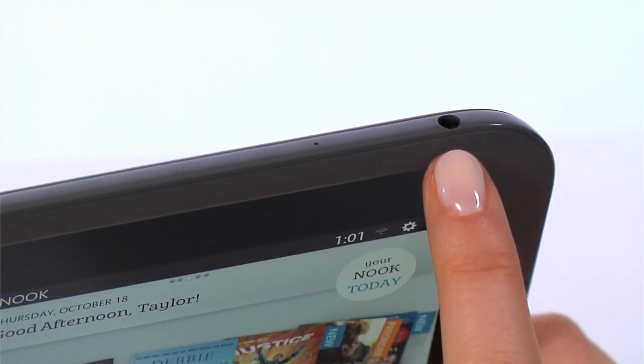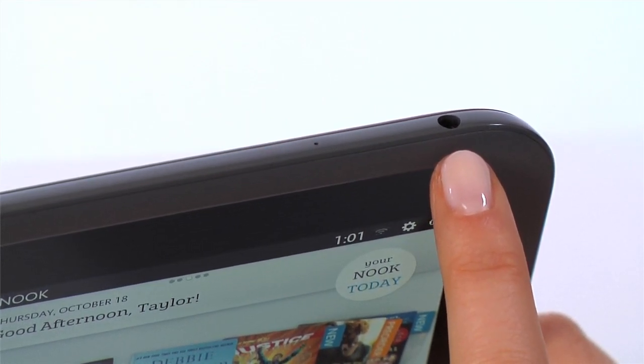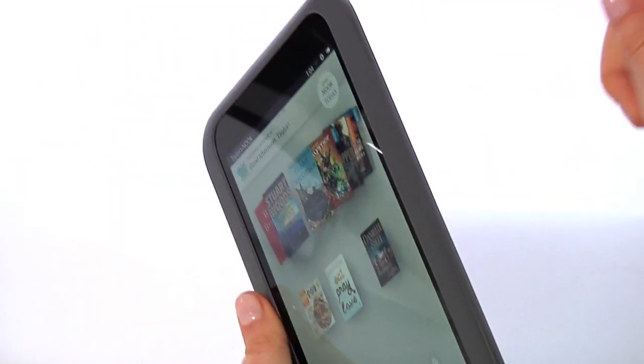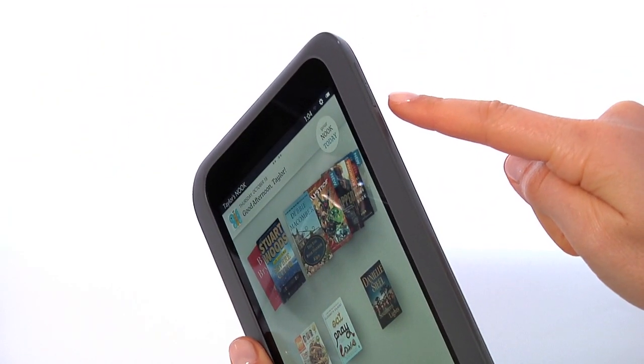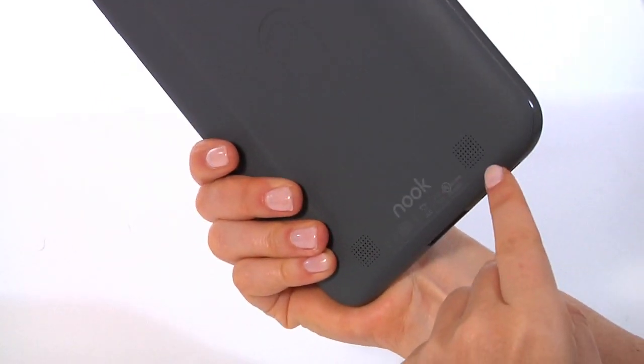The 3.5mm headphone jack is also at the top of your Nook, so you can easily enjoy music on the go. Beneath the headphone jack are the volume buttons to control headphone volume as well as the speakers on the back.